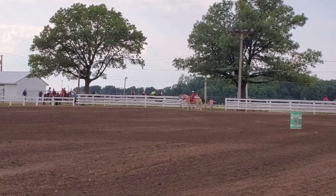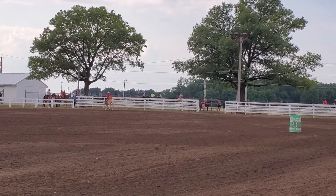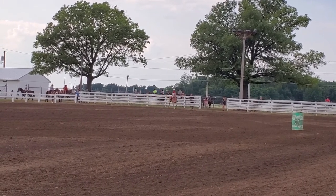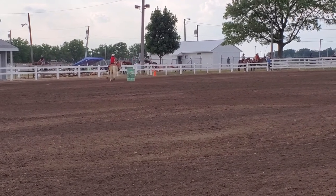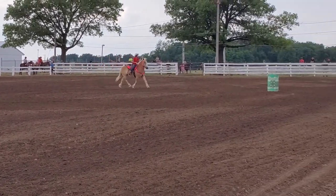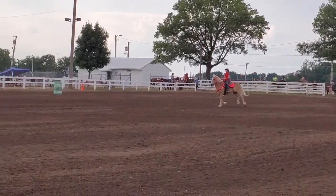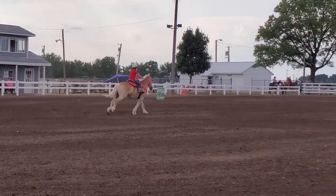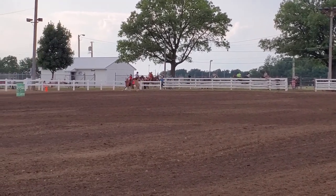Third and final run — Olivia Zoller on Toby going to do the barrel pattern. Nice, nice, Olivia. Gear up. And Olivia comes home with the time 28.95 — 28.95.